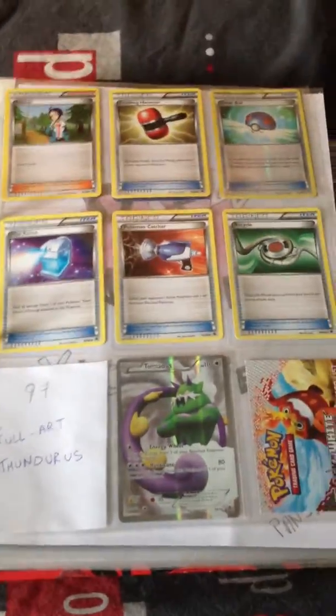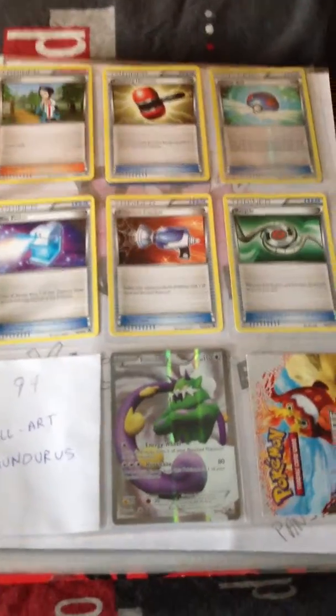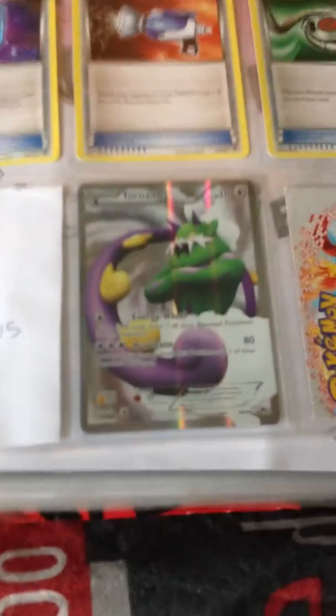I'm sorry my camera stopped filming because the storage of my phone was full, but let's go ahead and show you the rest of the collections I have.